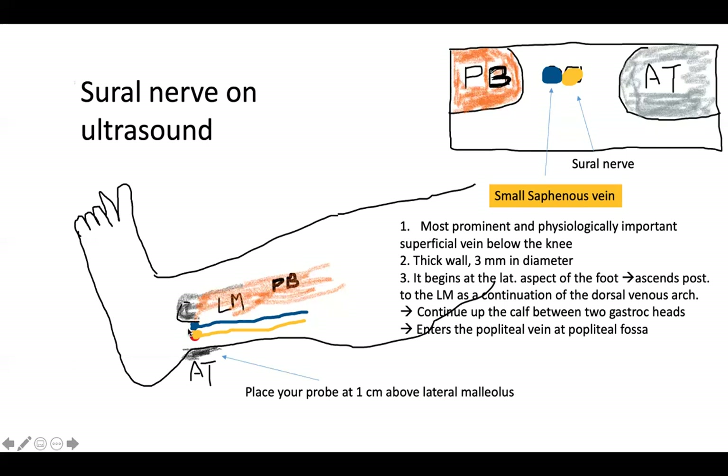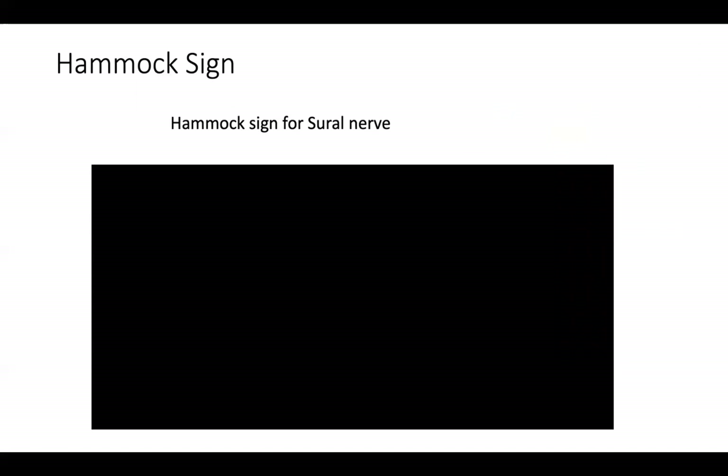Between the Achilles tendon and the lateral malleolus, the blue structure close to the lateral malleolus is the small saphenous vein, and the yellow structure close to the Achilles tendon is the sural nerve. The peroneus brevis muscle is visible here because peroneus longus is usually tendon at the lateral malleolus level. The sural nerve can be compressed by the retinaculum. There is also what we call the hammock sign for the sural nerve.